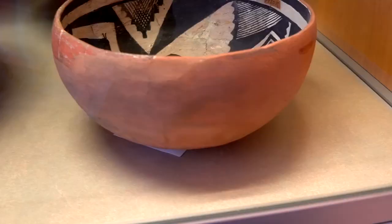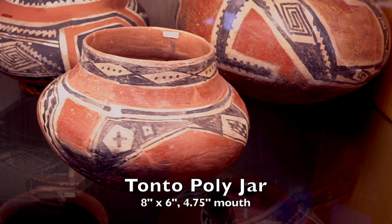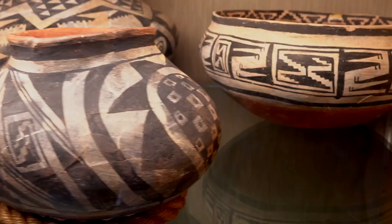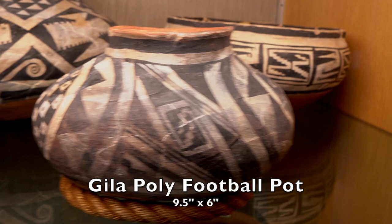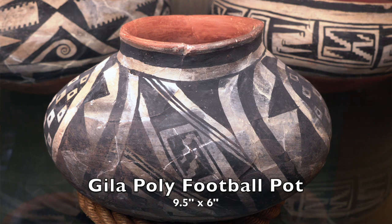Now let's talk about those five pots I chose to replicate this year. First, that little Gila bowl is eight and a half inches in diameter and about five inches high. The Tonto jar is about eight inches in diameter and about six inches high, with a mouth opening of about four and three-quarter inches — just shy of five inches. The Gila football pot is about nine and a half inches long and about six inches high. I was literally holding my tape measure up against the glass to try to get these measurements, and the way the football pot was set in the case I really couldn't get a width, only the length.